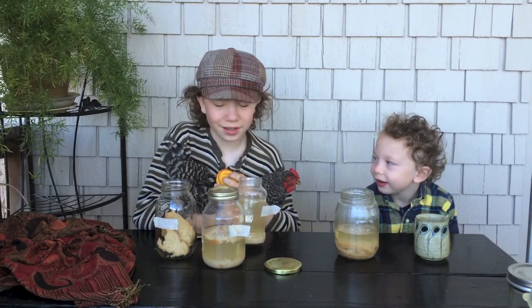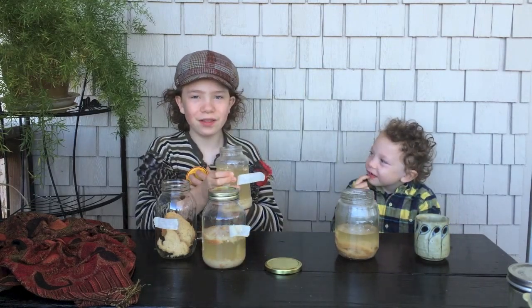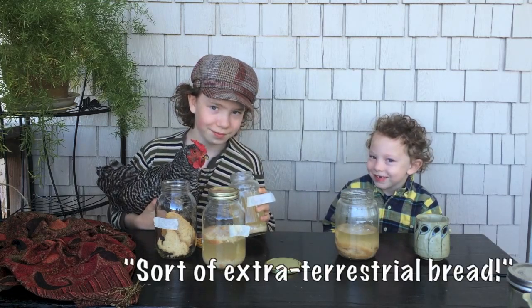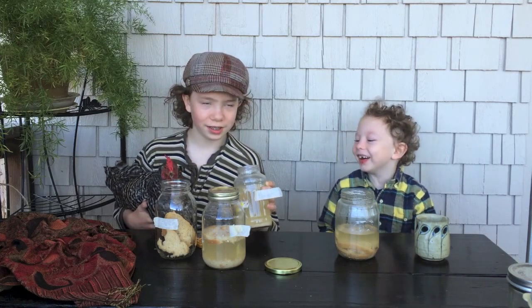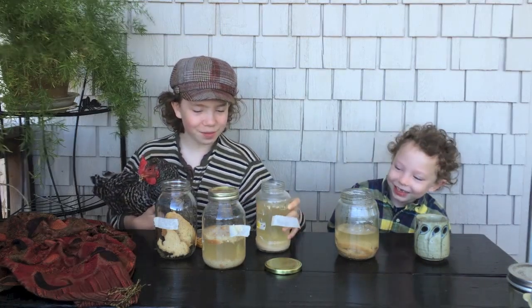That's just vinegar. That looks pretty nasty. This is the plain water, even though Alistair switched the tags. It looks like some sort of extraterrestrial bread. The liquid is yellowish and it has black spots in it. Disgusting. It looks pretty bad.